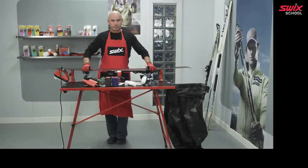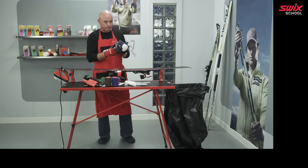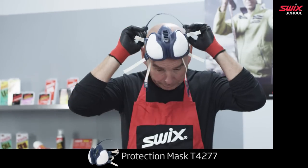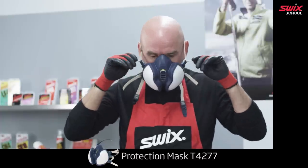When you have many skis to prep, rotobrushing after scraping can be time-saving. You need a drill that can do a minimum of 1,000 RPM and ideally up to 2,000 RPM or more. Swix recommends using protective goggles and a mask.